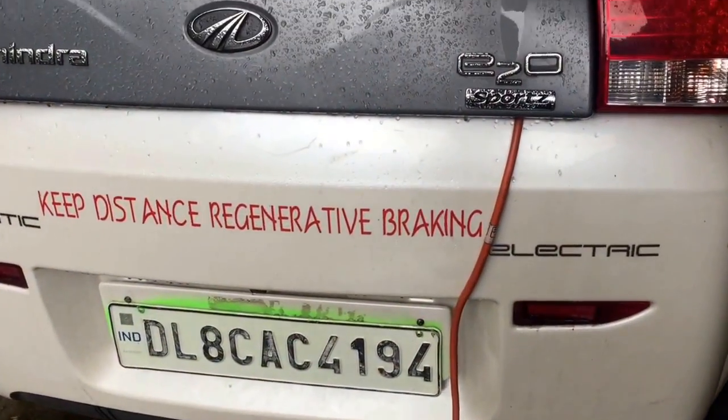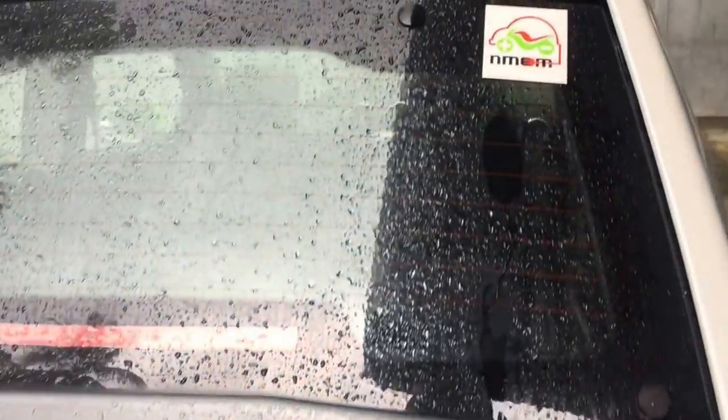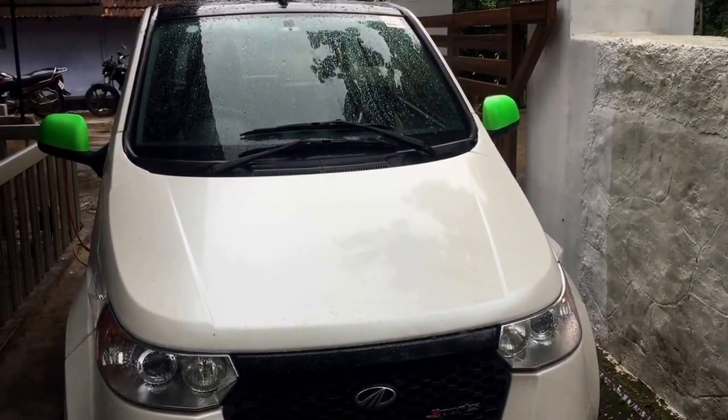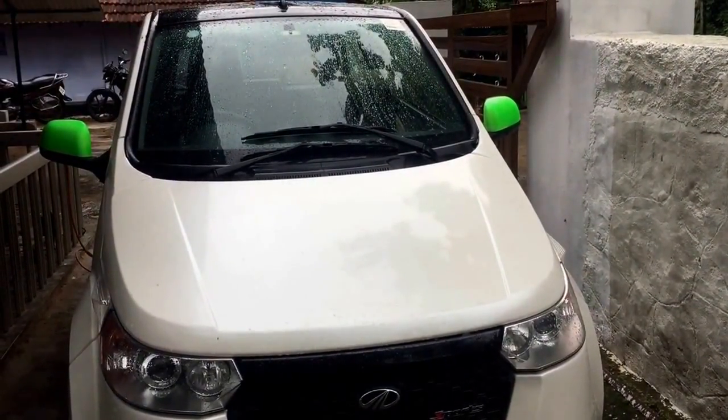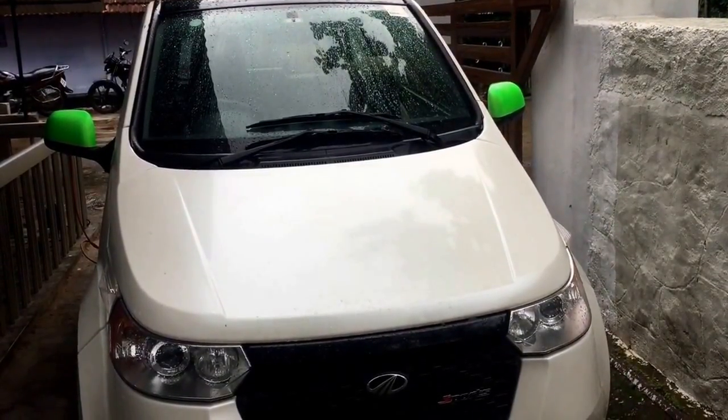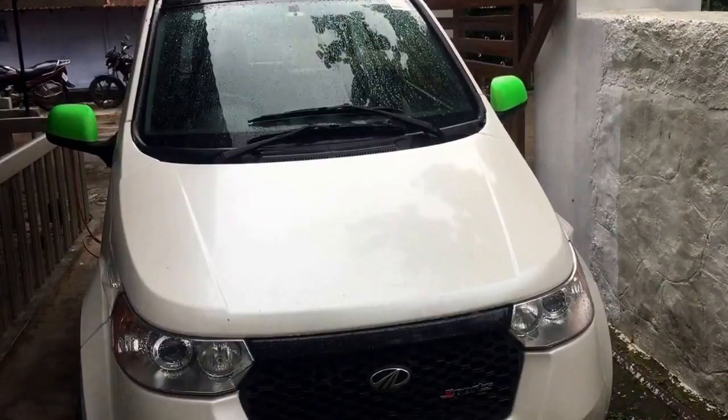The E2O is enjoying the monsoon in Kerala near West Angars. I've recently painted the wing mirrors with green color. We also have green license plates being proposed by Niti Aayog, which the government is planning to implement.